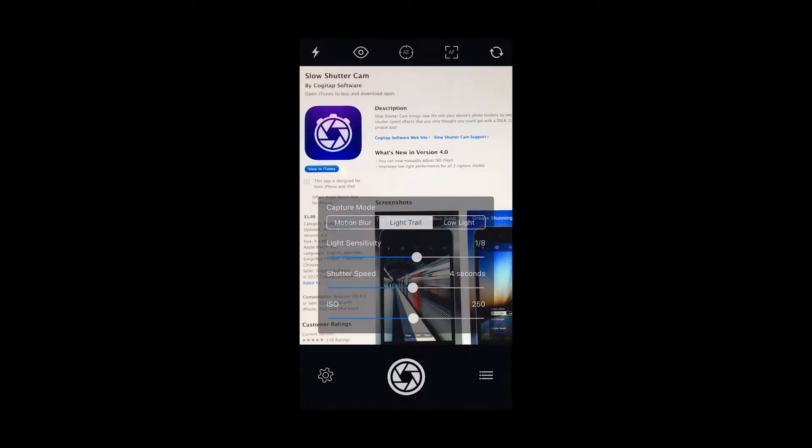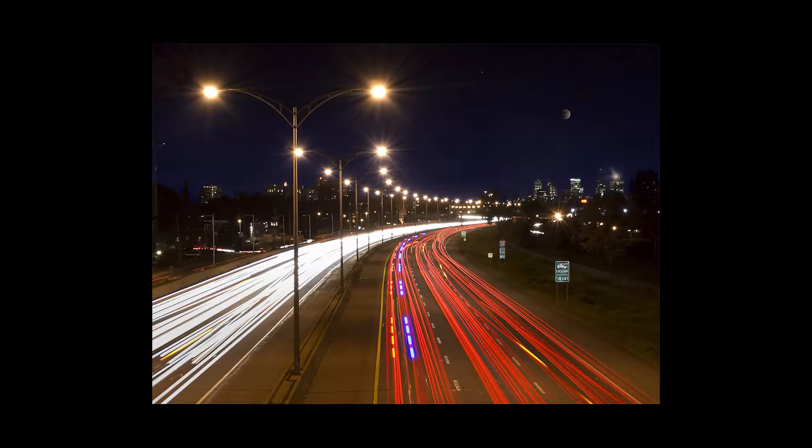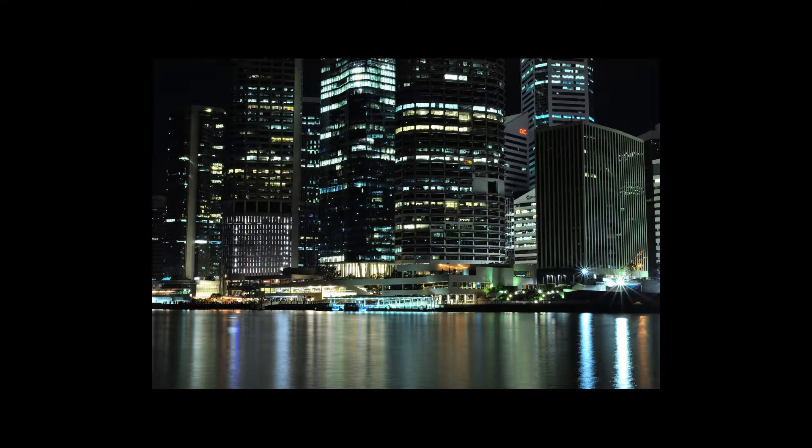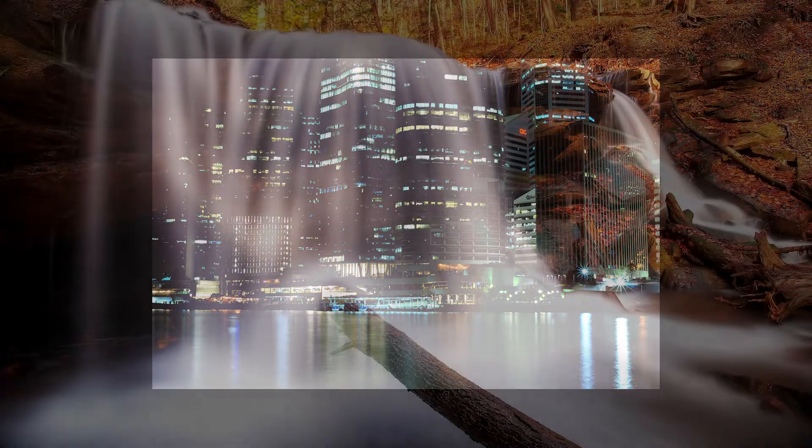The second mode is light trail mode. It allows you to show trails of light from moving objects, such as car lights, like the image shown here. The final mode is low light mode — this is for when you don't have a lot of available light. With it, you can keep anything that is not moving in the frame nice and sharp by leaving the shutter open longer. In future videos I may explore those other two modes, but for this I'm going to concentrate on the motion blur mode.